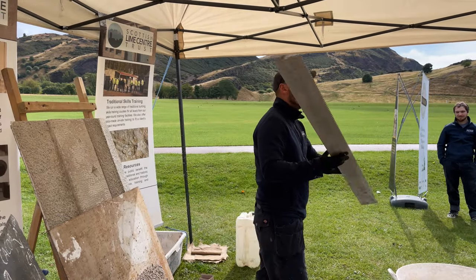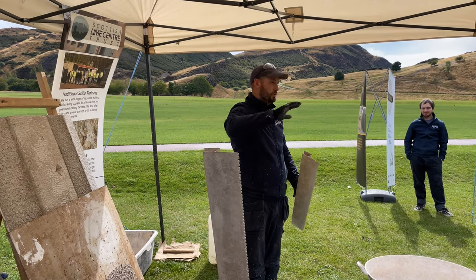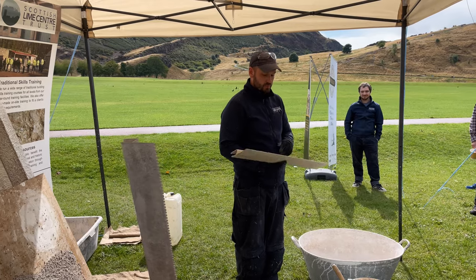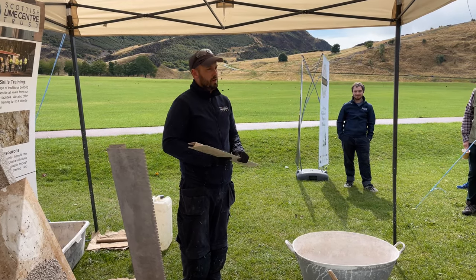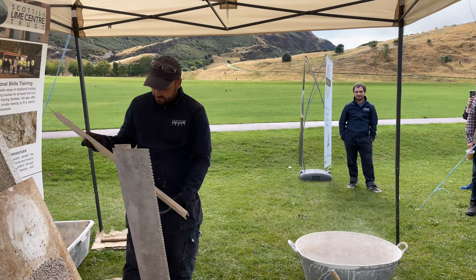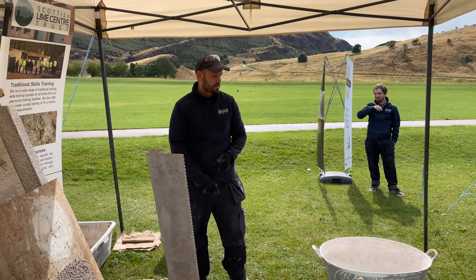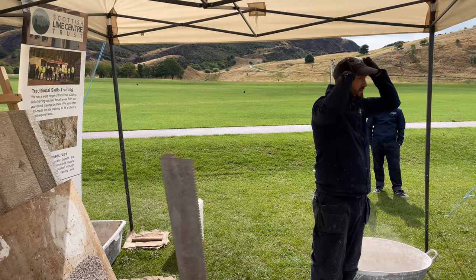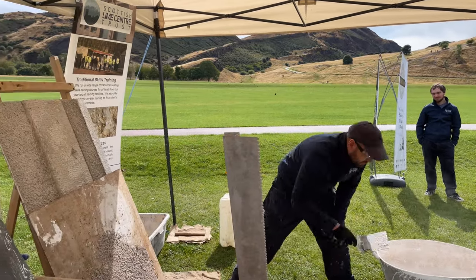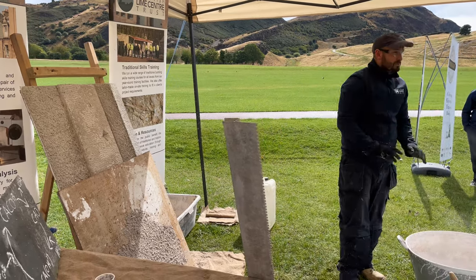The longer the straight edge, the flatter your walls will generally be. The shorter the straight edge, the more undulations you'll get on your property. Since a stone property in Scotland is never really flat or straight, shorter straight edges are often best — and you've paid good money for a lovely stone property, so you want to see some undulation of the stone. These would be your two straight edges for the straightening coat. Then the top coat is the same dash but with a weaker base mix. It's absolutely caveman technology — chuck mud at the wall and charge a fortune for it.